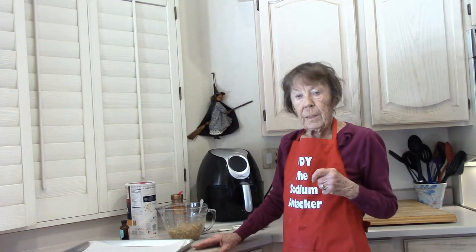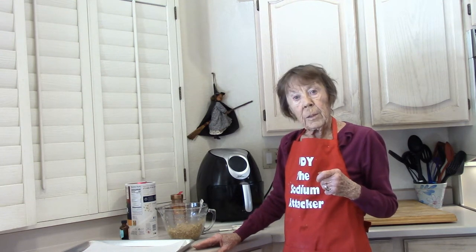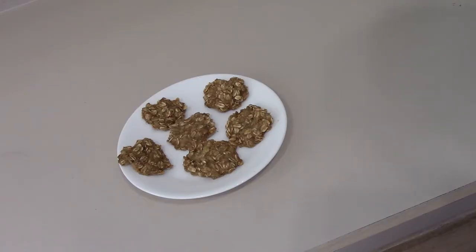I just like them the way they come out of my oven. The recipe for banana cookies is available for download with this lecture. Seventeen minutes in my oven and the cookies are done. Cool them on a wire rack.